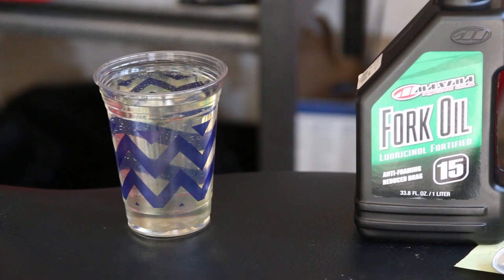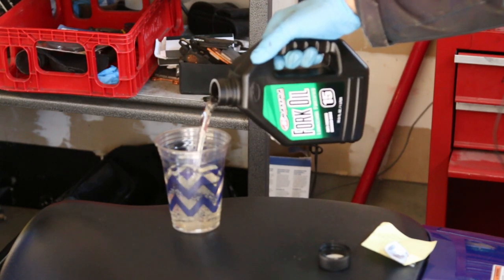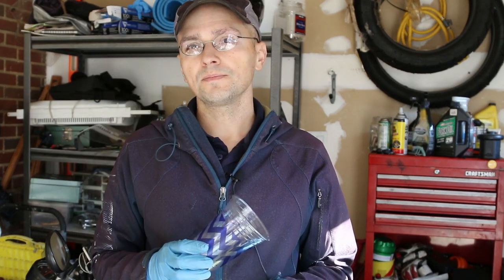If you know how to do one fork, you know how to do all of them. The system I usually use: get the fork, push it up, add oil, and measure from the top of the fork to where it hits the oil — say four or three inches — then get that same amount for each leg so it's balanced. Today I'm going to measure according to Suzuki's specifications: 524 milliliters or 17.7 to 18.5 fluid ounces. I'm going to put about 18 ounces in each fork leg.